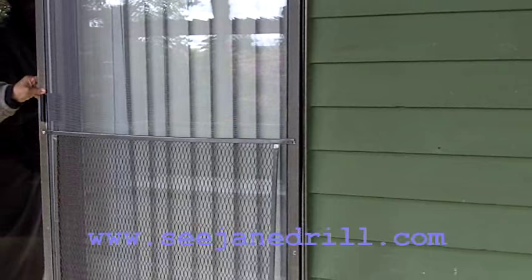There's a trick to getting a patio door screen off the track easily, and I'm going to show you how that's done in this video.